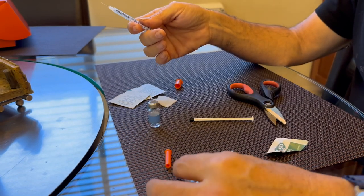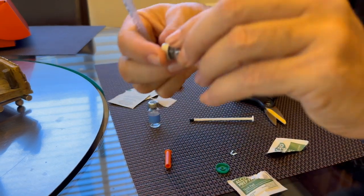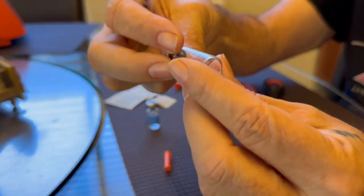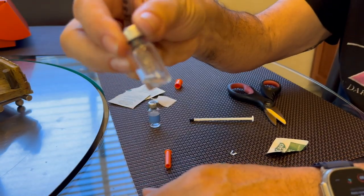Now we can let this sit around for a little bit and completely dissolve. In a lot of cases, you'll see that there are still solids here for a while. Don't get nervous and don't shake it — you can roll it around a little bit, but don't get violent with it. Give it half an hour.